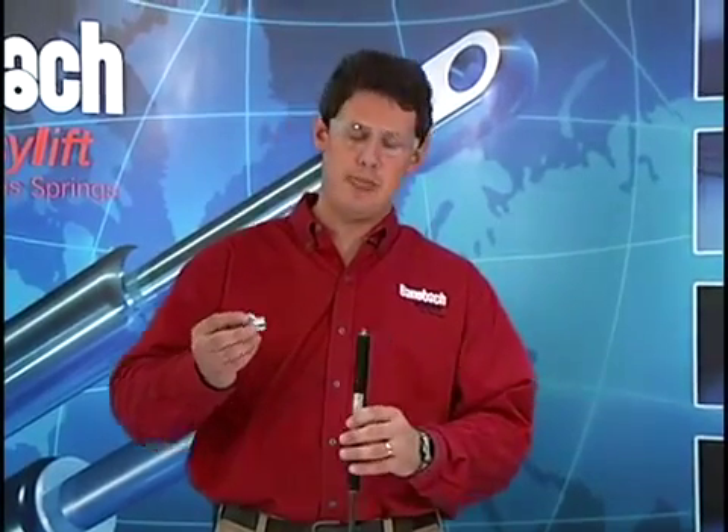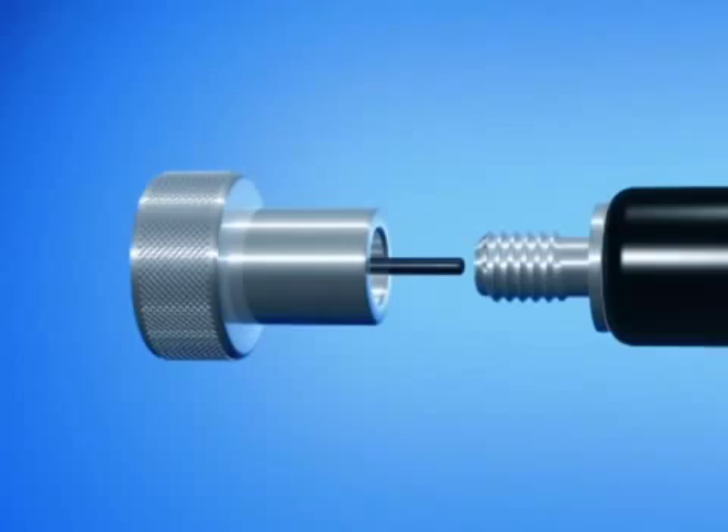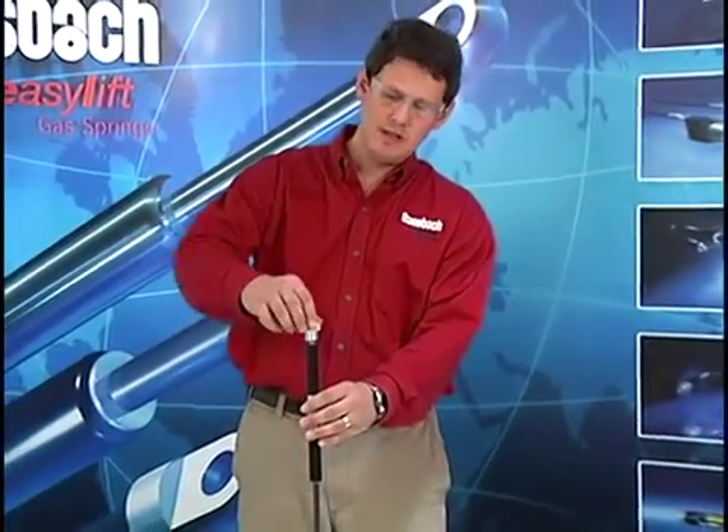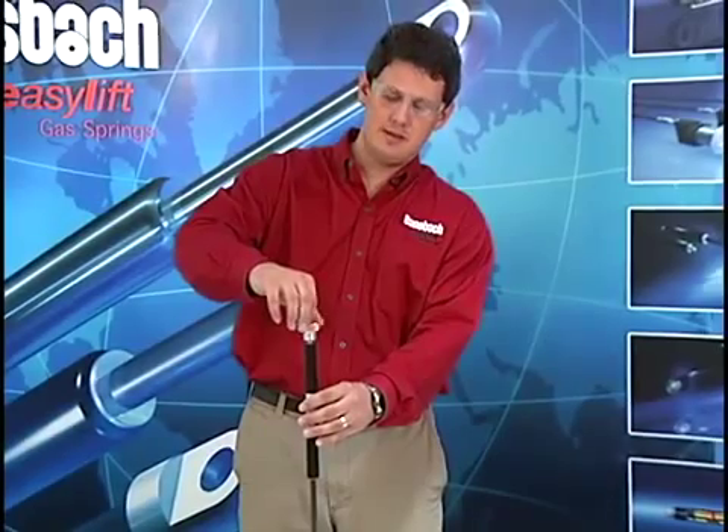You'll take your release screw and slowly screw it onto the threads. Make sure the gas spring is away from you and in a vertical position with the rod side down. Screw on the release tool just until you feel it bottom out onto the valve, until it stops — right about there.